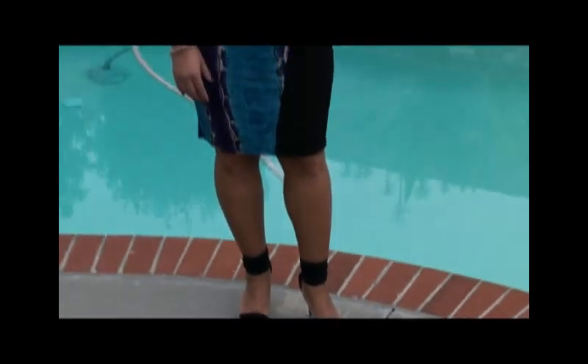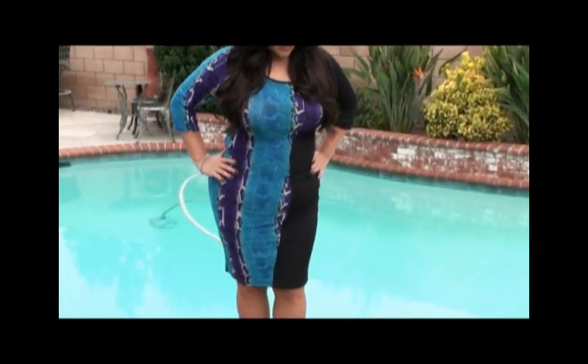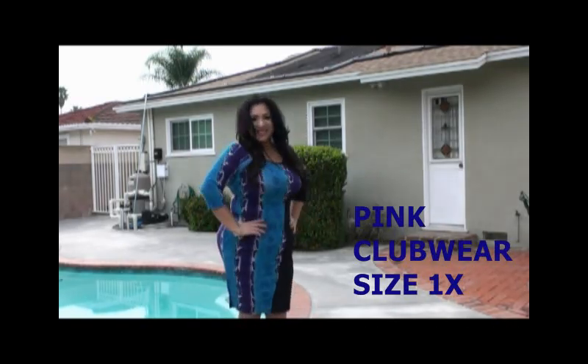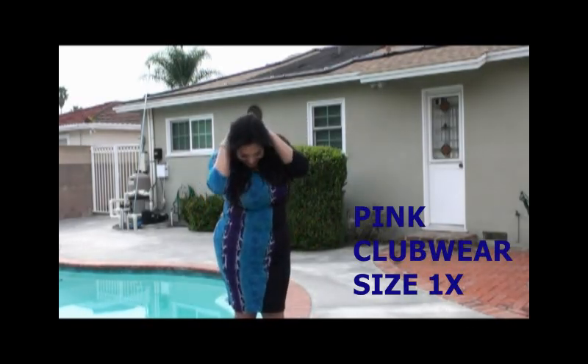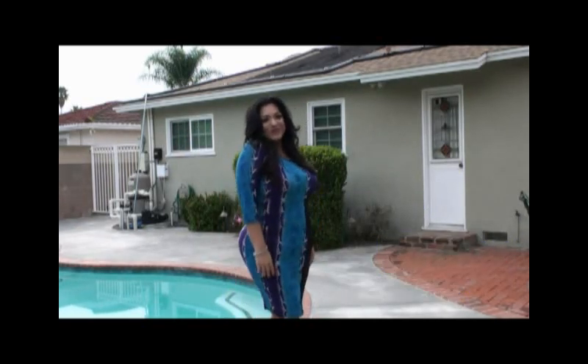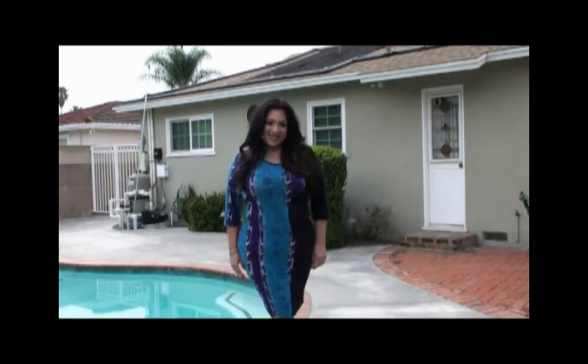I chose to pair this dress with some simple black open toe heels that wrap around the ankle. I also kept the jewelry simple and minimal. With this dress you will feel so comfortable in whatever event you choose to wear it. This pattern is so complimenting to a plus size woman — it's sure to be a hit.